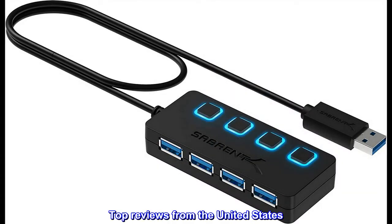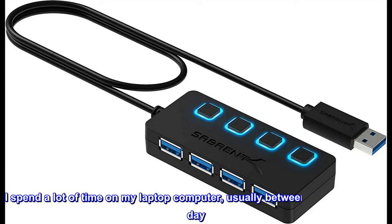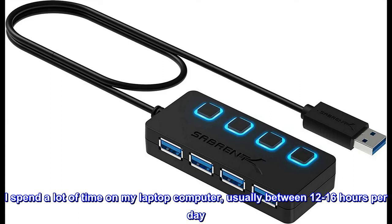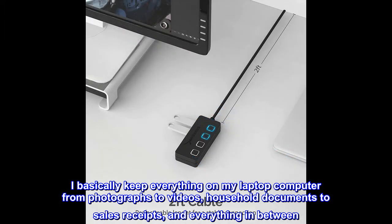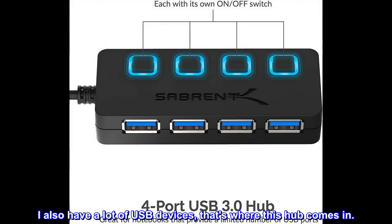Top reviews from the United States. My new favorite USB hub for my laptop — love it so much I bought a second one. I spend a lot of time on my laptop computer, usually between 12 to 16 hours per day. I basically keep everything on my laptop from photographs to videos, household documents to sales receipts, and everything in between. I also have a lot of USB devices — that's where this hub comes in.